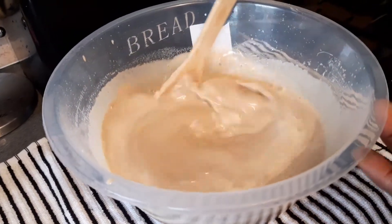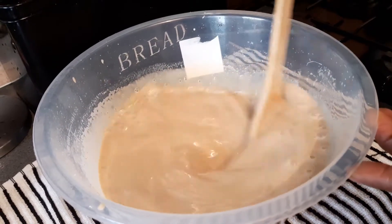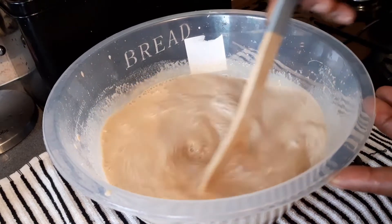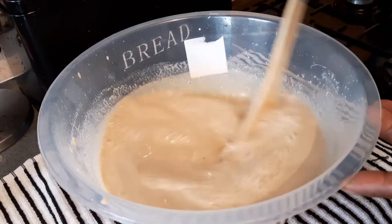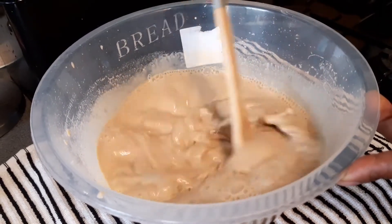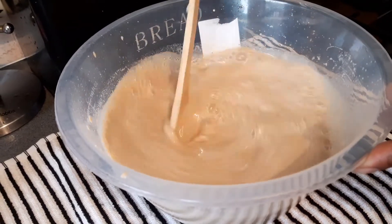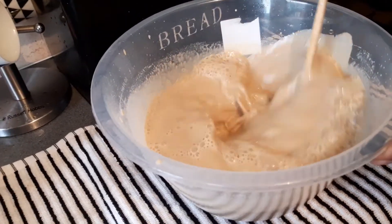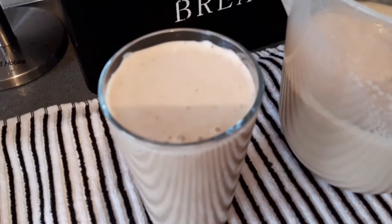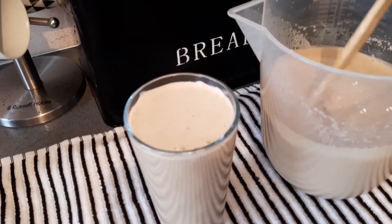So this is some Guinness punch. Some people use sorrel gin, some people use nutriment, but I love using sorrel gin. This is the way I make mine. See there — some nice Guinness punch. This is our Guinness punch, finished and ready to drink.